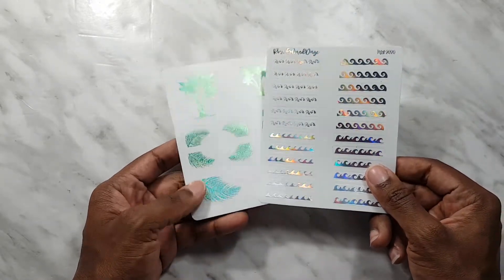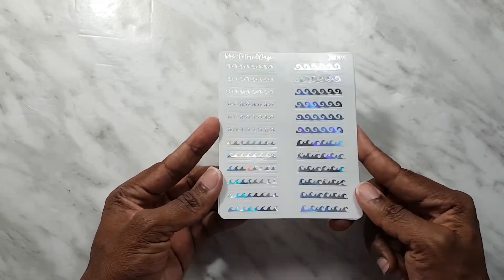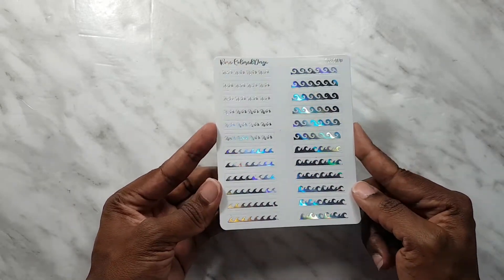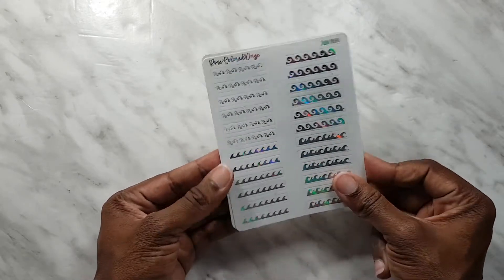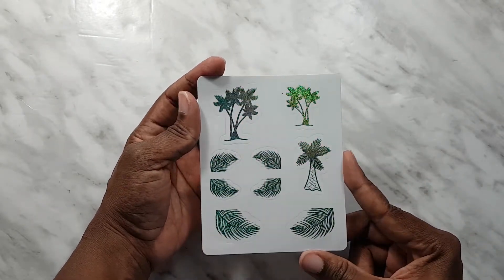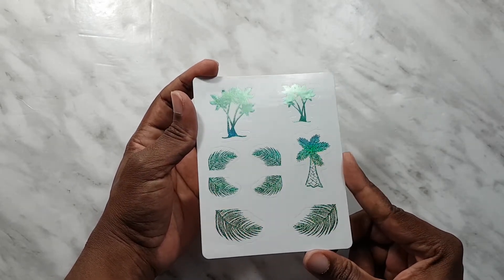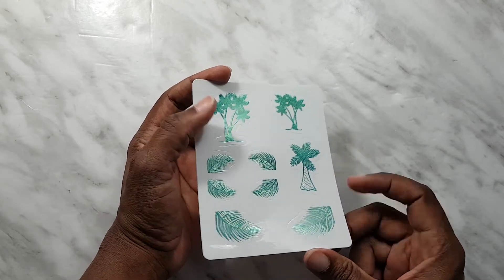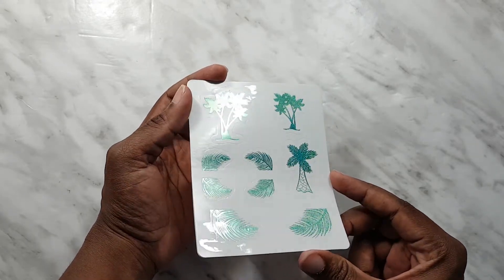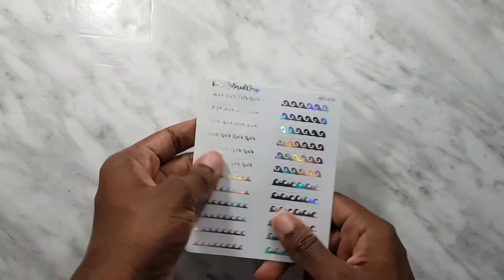And here are the stickers that we get. This first sheet is a sheet of hollow stickers and it's just different wave patterns — they're all hollow and they are header-sized overlay stickers. Then we get a sheet of deco and it is just this color shift blue to green glitter and it's very pretty. It looks like mine is off-cut a bit on these ones, but we've got trees and we've got leaves.